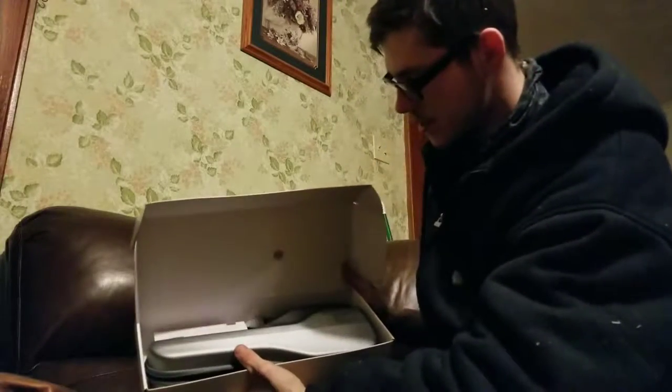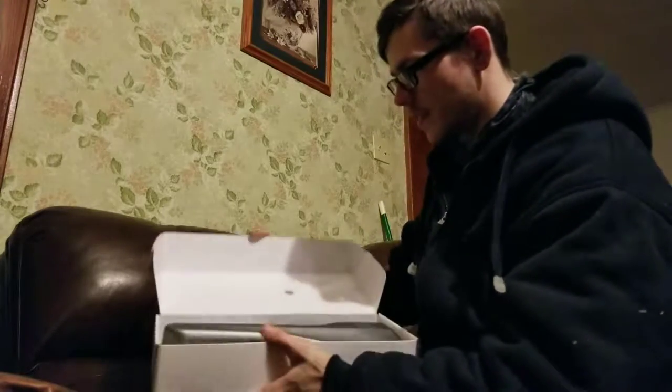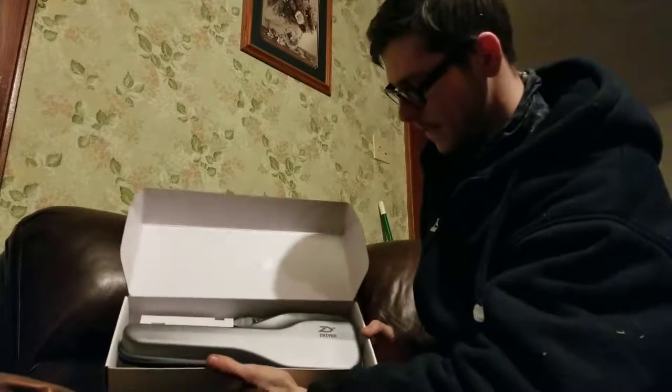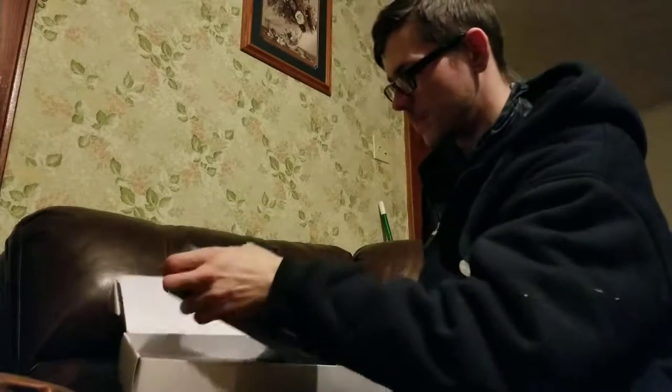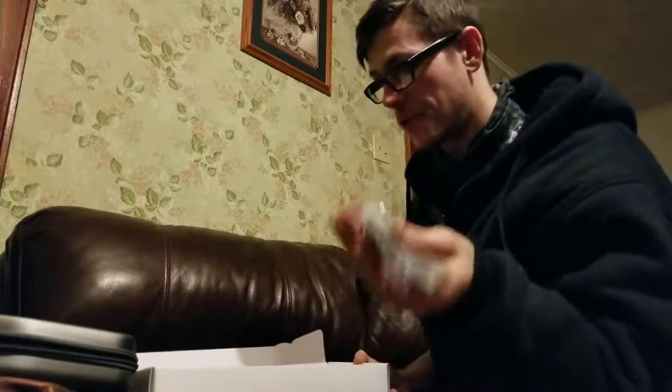I've already done some tests, the battery is not fully charged. But basically what you get is a cover, and then a weight box. Inside of the weight box you get something that looks like this. You got your case, got your strap for your case.